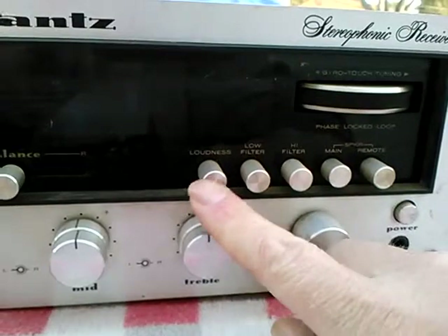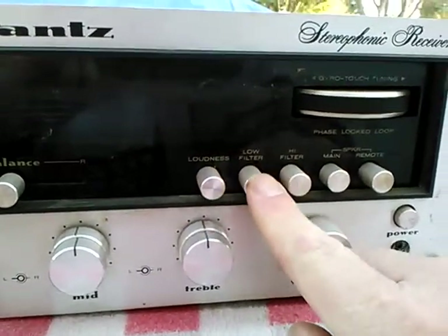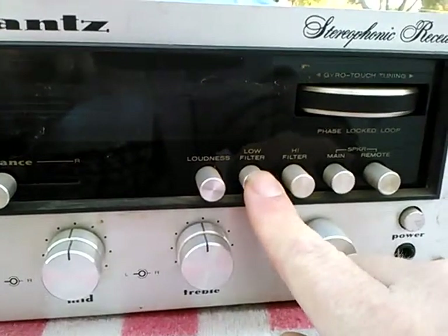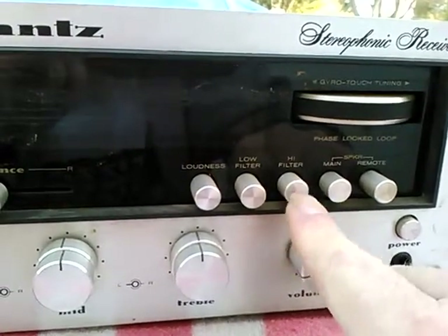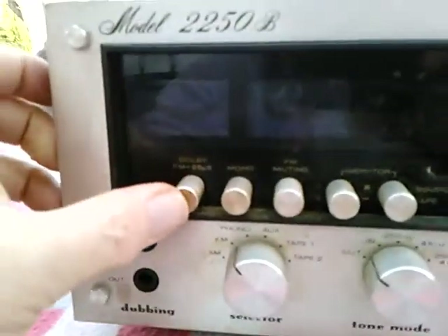So here's loudness. There's a low filter. Here's a high filter. Over here is Dolby.